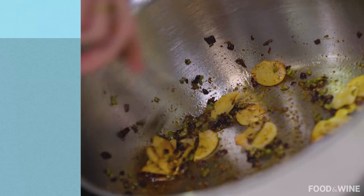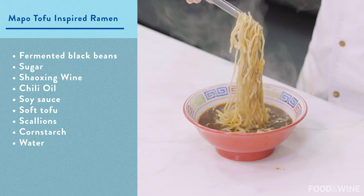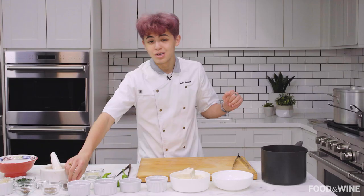I learned how to make Mapo tofu from my favorite restaurant in Queens, Forest Hills. It's called Spicy — check it out. The way that people make Mapo tofu, it's just a labor of love and a lot of ingredients getting really hot with a lot of spices, and it just smells amazing. This is one of my favorite dishes to make and it is super numbing because of these Sichuan peppercorns.